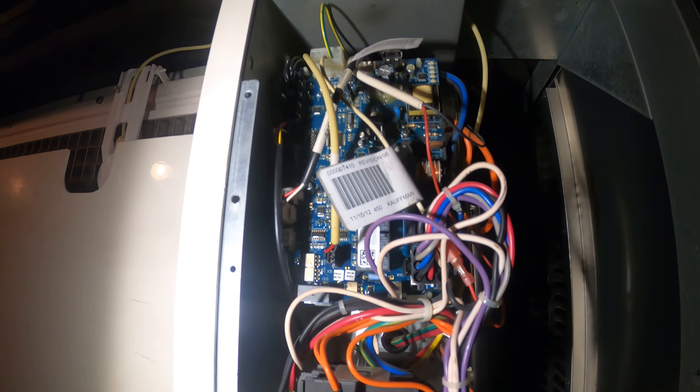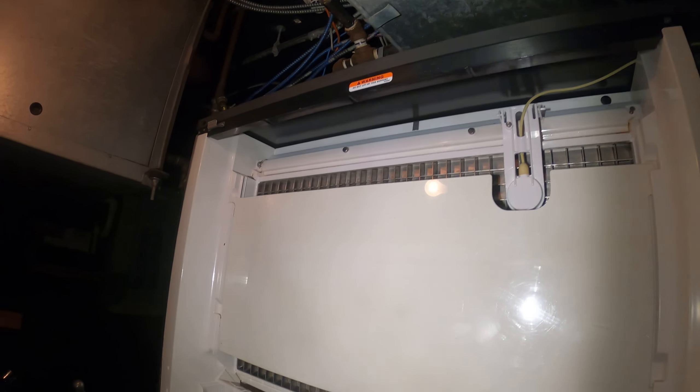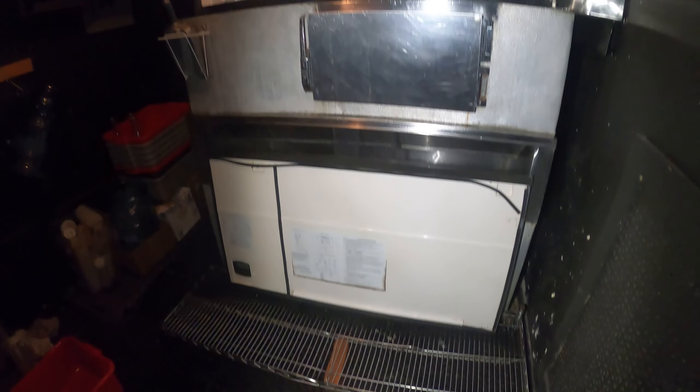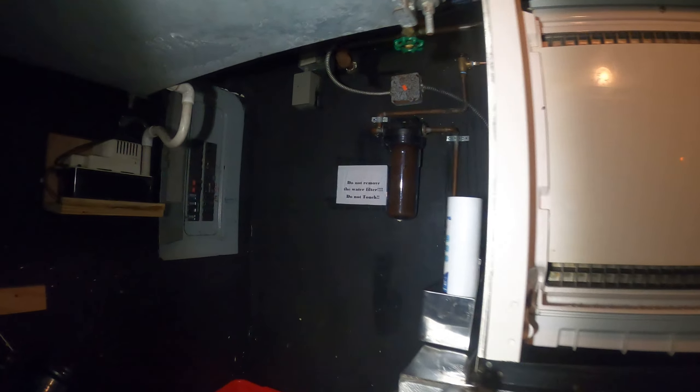Hello everyone and welcome to Jumper Man Tech where we specialize in HVAC but do everything DIY. Today we are working on a commercial ice machine and I'm going to show you exactly how to change the water filter.